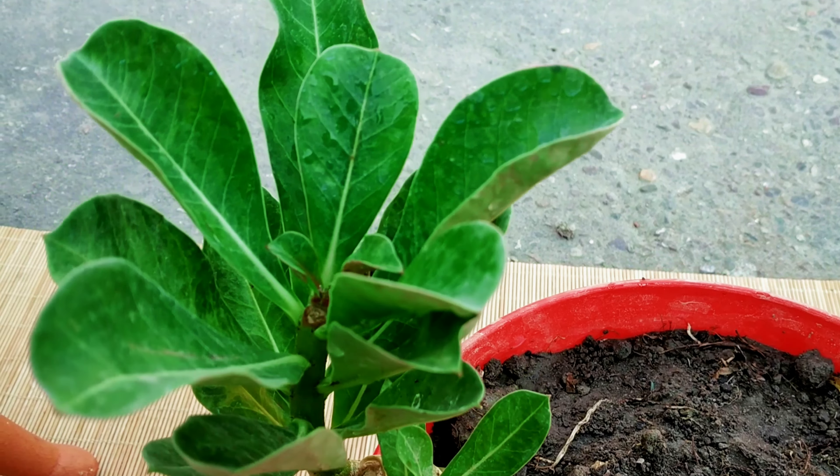Place one seed every two inches onto the growing medium. Barely cover the seeds with the potting mixture, or cover lightly with a thin layer of soil mix.